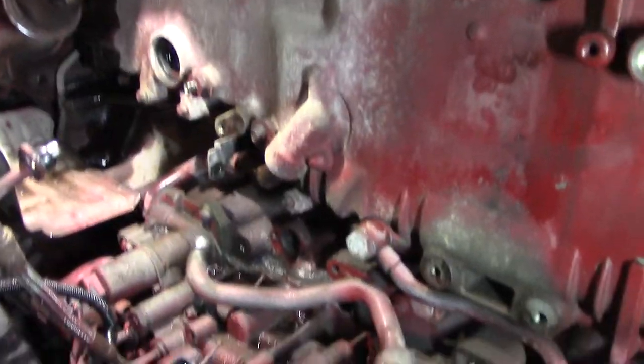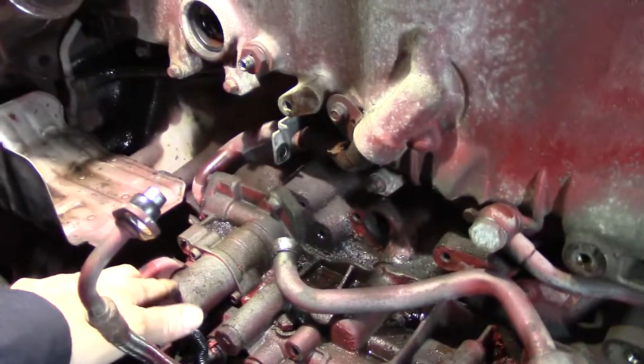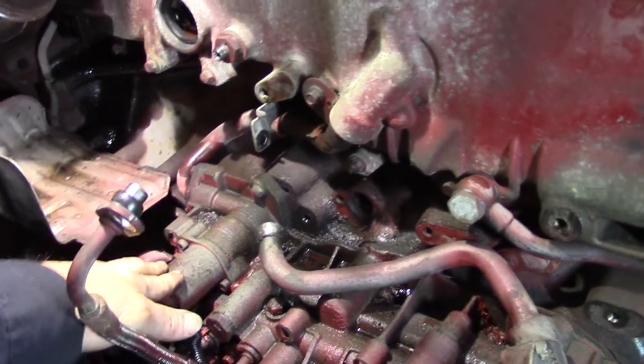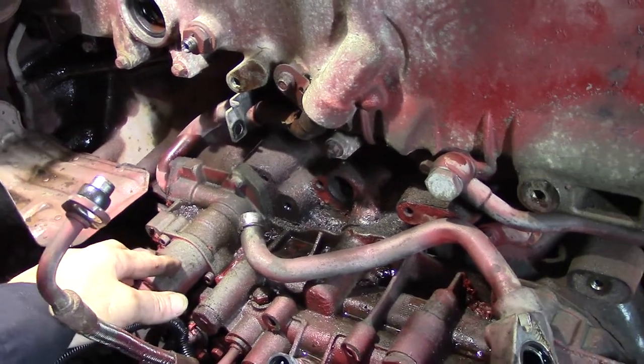We've got a lot going on here. I'm going to remove the filter housing. I'm going to make another video on the solenoids, the cooling, and the oil thermostat — I'll go in a little more detail on that. Hopefully the little bolts don't break. If they do, we'll have to deal with it then.